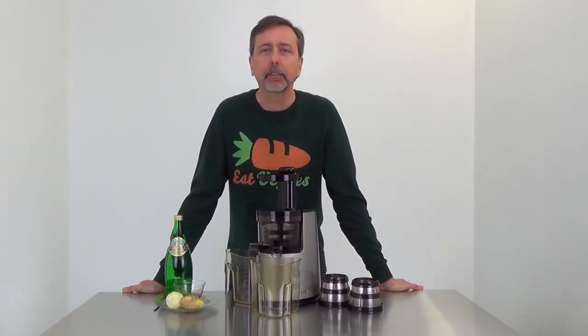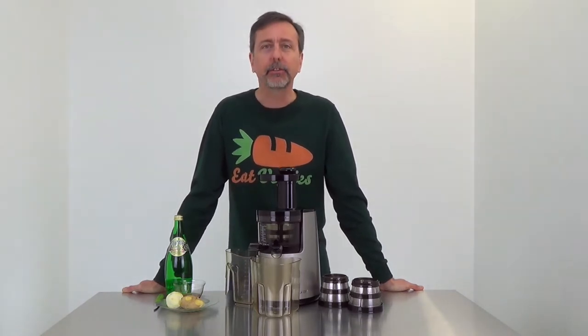Hi, this is Mark with RawNutrition.com. In this video, I'll be preparing a special drink, pretty much like a ginger ale. I'm calling it the Ginger Fizz.